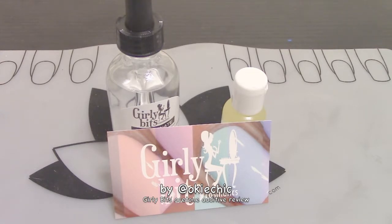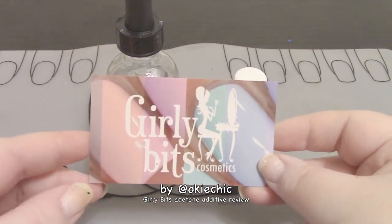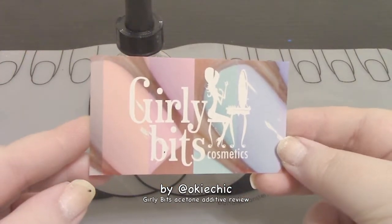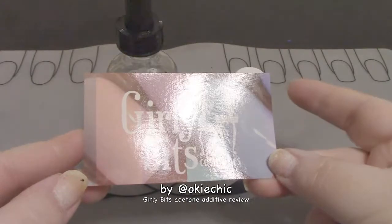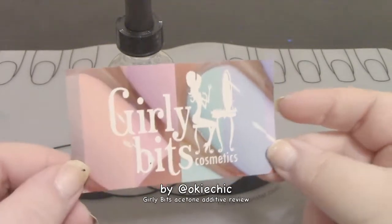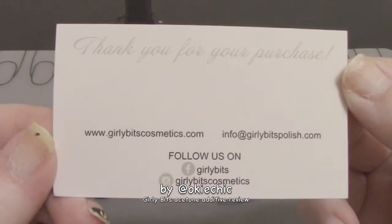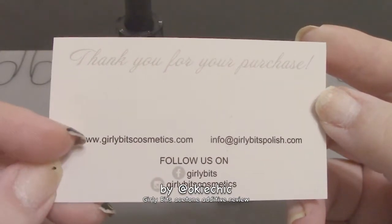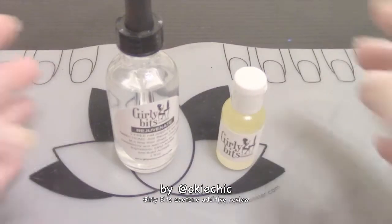They are located in Canada, so if you're in the US like me, the shipping takes a little bit. This is the card that came in the package. I purchased these items myself, so I am not obligated to make this video, but I just wanted to because there's one product in particular that is new to me and might be new to y'all.